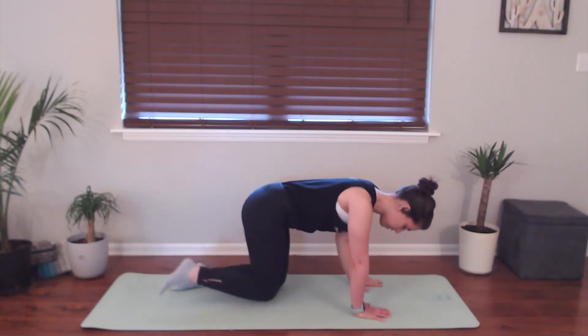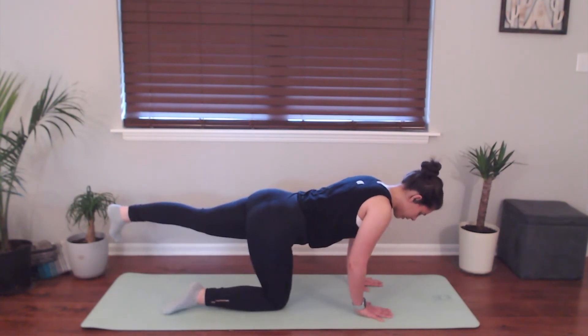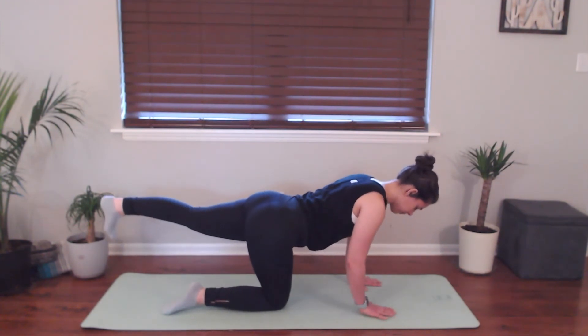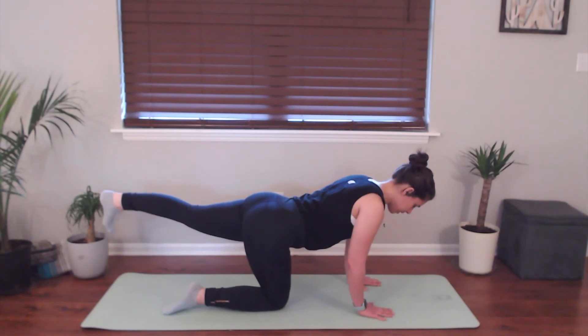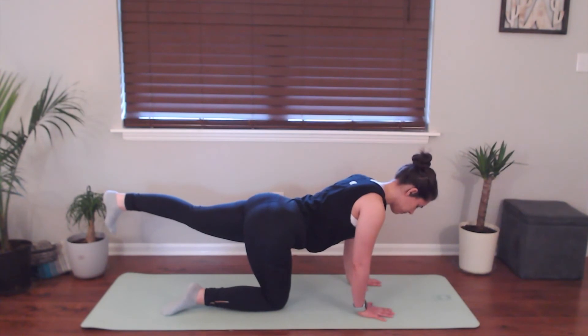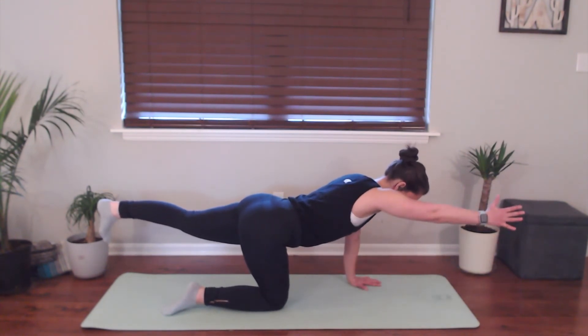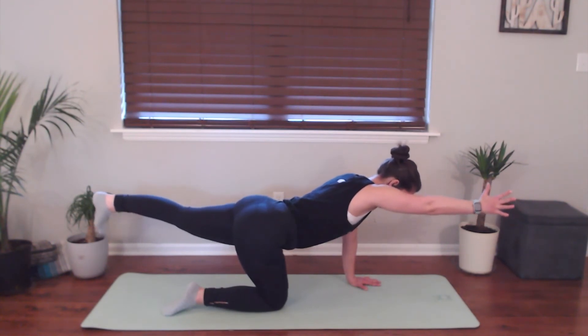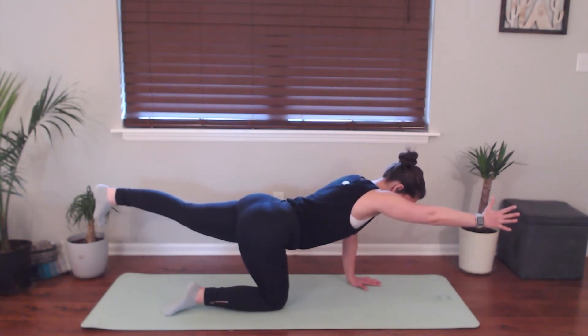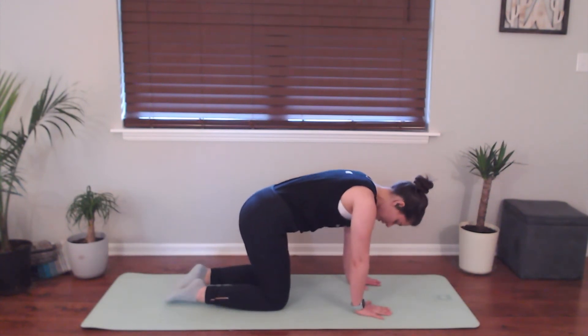Go ahead and lower everything down and we'll take it to the other side. Lifting the right leg, right toes pointing down. We're really pressing evenly into both palms to find our balance here. And if you want to add on to that, you can lift the left arm, really reach that forward, reach your leg back. One more big breath in and then go ahead and lower everything on down.